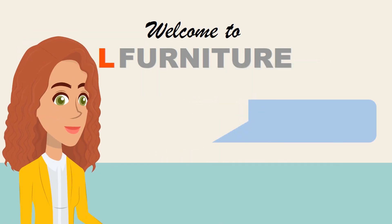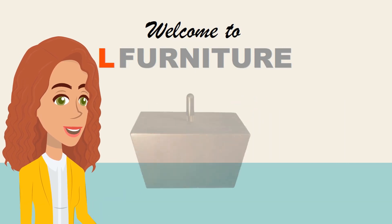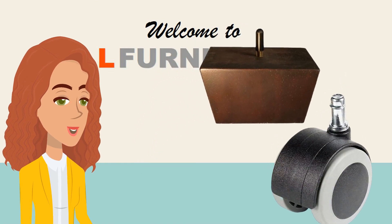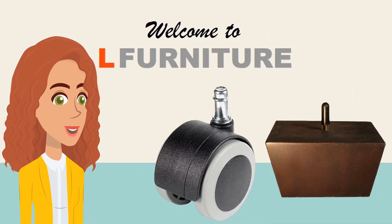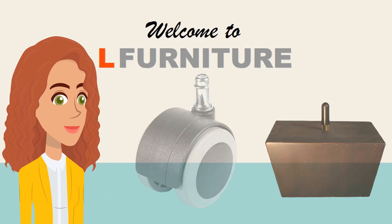Step 4: Castors or Legs. Your ottoman can be made with either solid wood legs or casters. If you prefer to move it around easily, then casters are better. If you don't want to move it frequently, then legs may be a better choice.